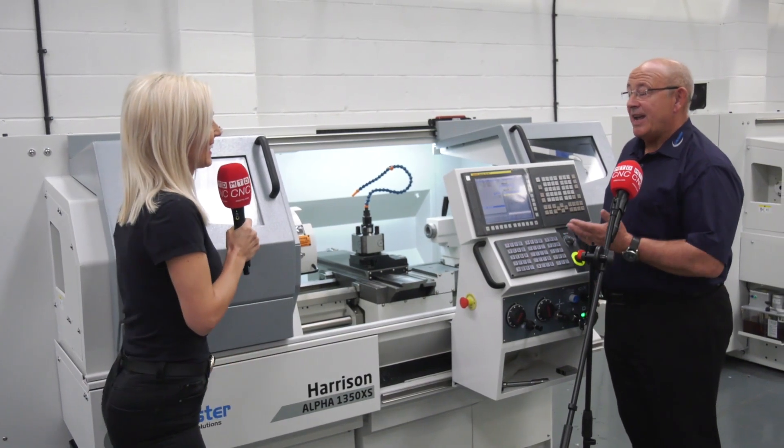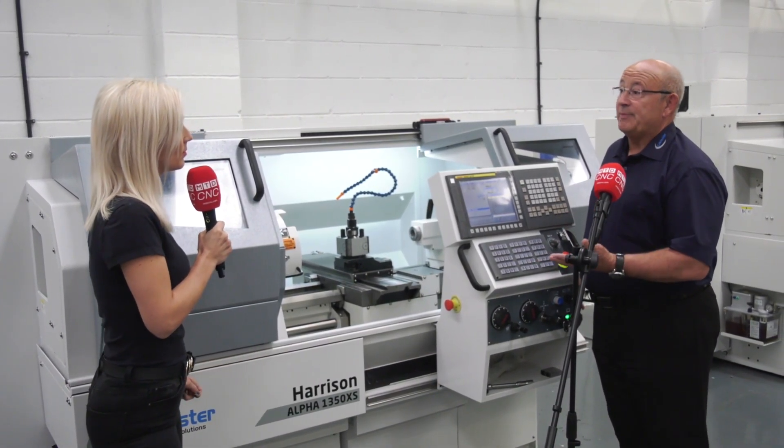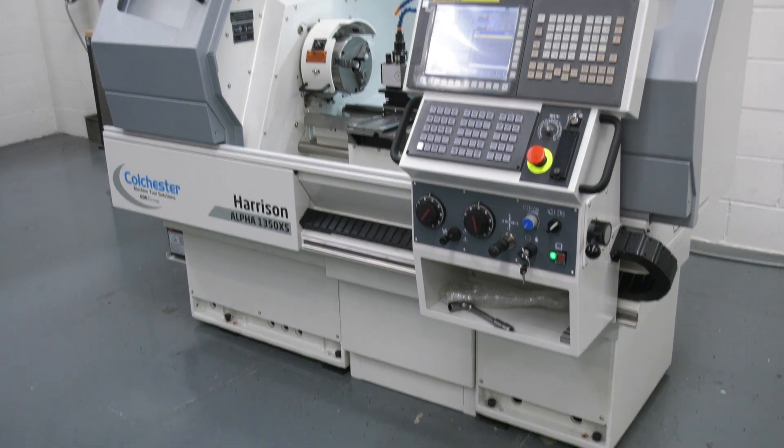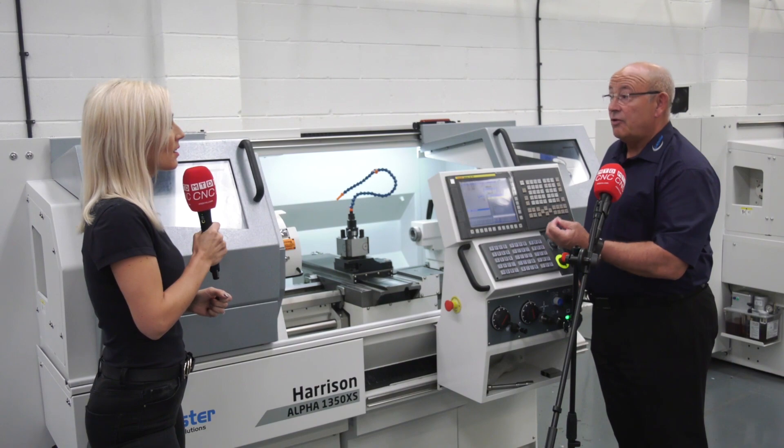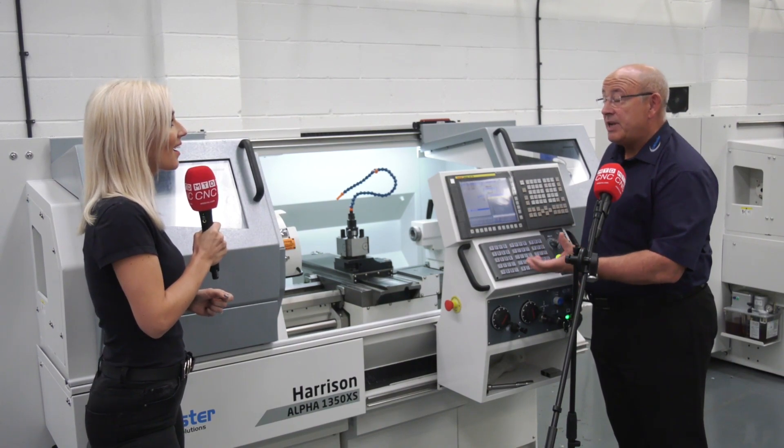What's the deal? You can have a machine and you don't need to pay anything for three months — it's a no deposit deal. And the interest rates are fantastic. The other big bonus is we're offering three years warranty.